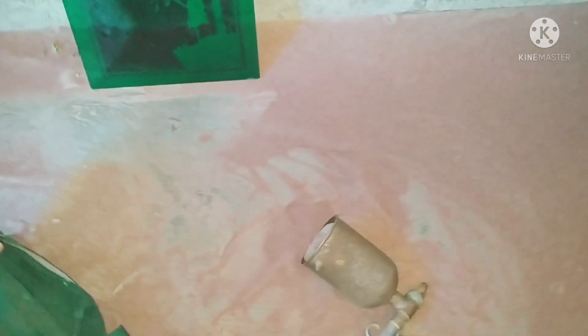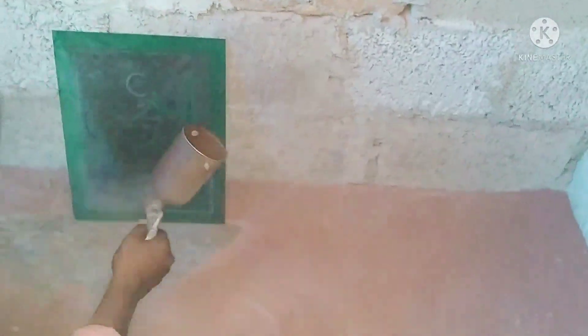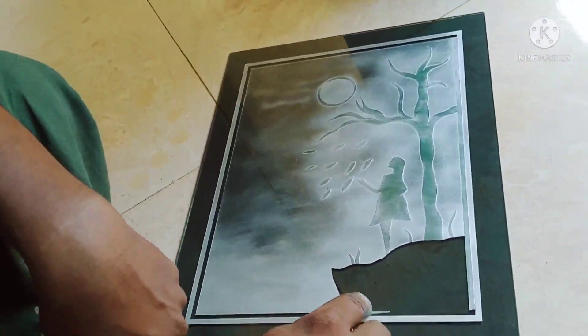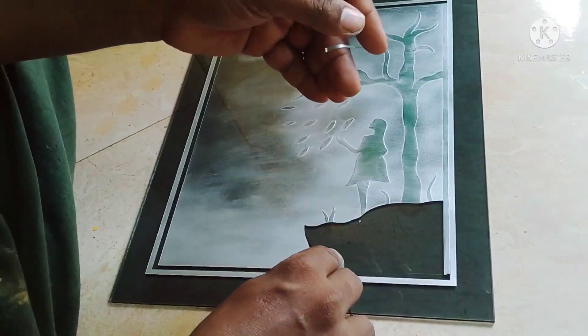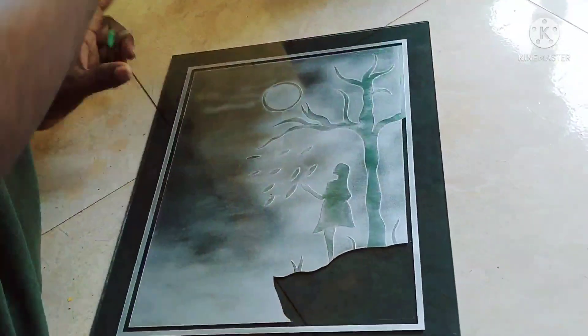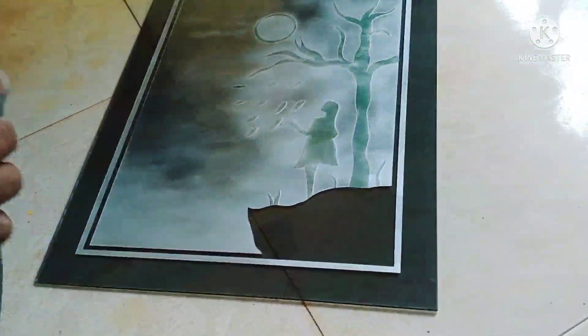The glass is a nice glass. I will remove it from the pot and make it a gift.